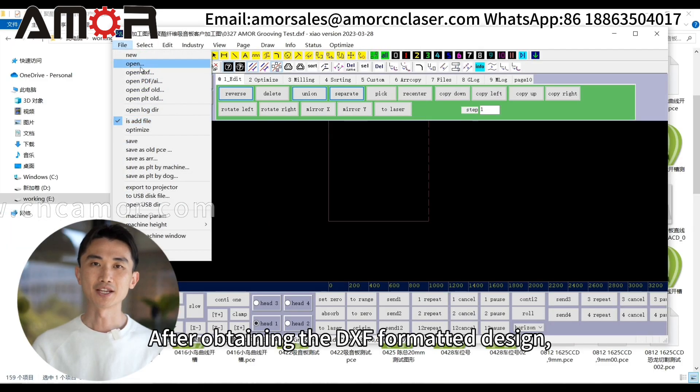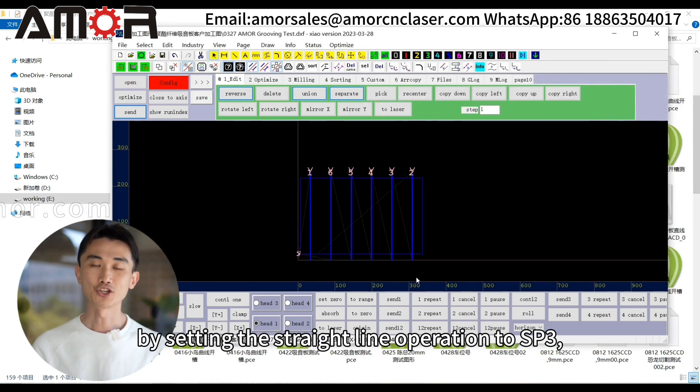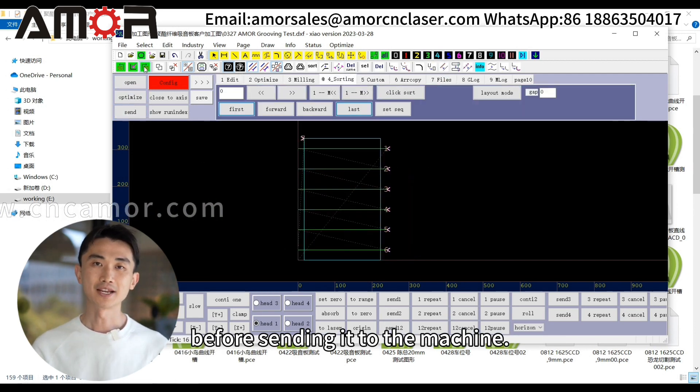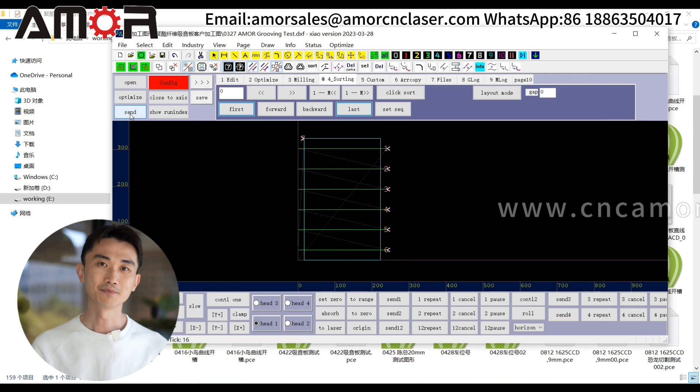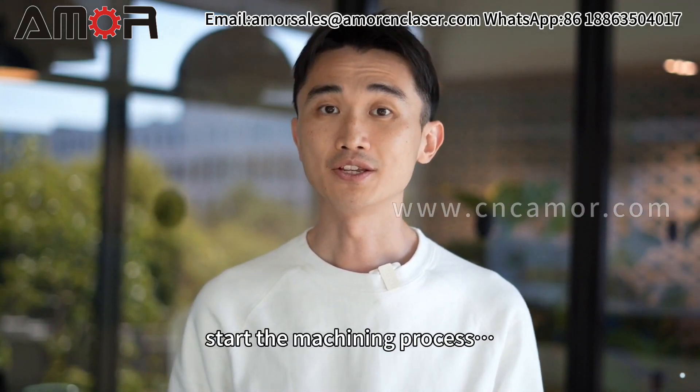After obtaining the DXF formatted design, optimize it in Xiao software by setting the straight line operation to SP3 and the cutting outline to SP4 before sending it to the machine. With the material properly placed, start the machining process.